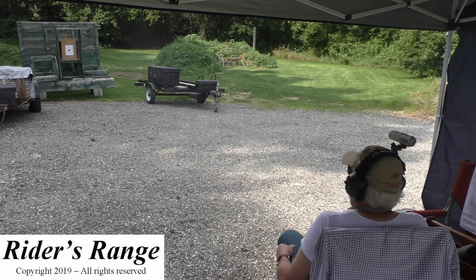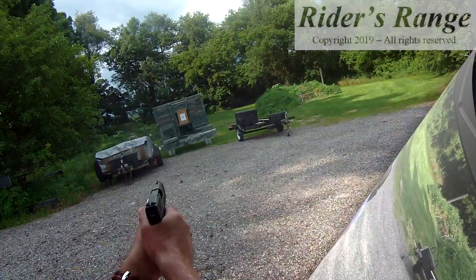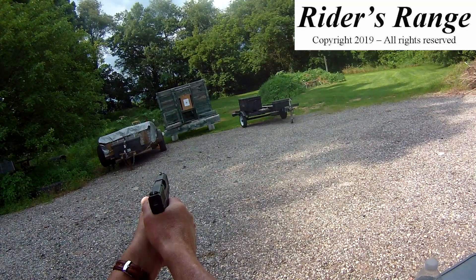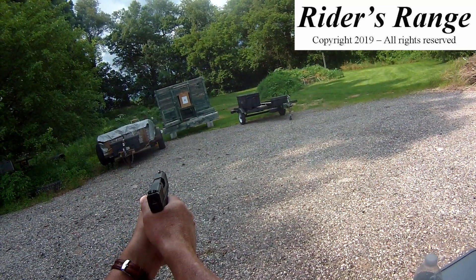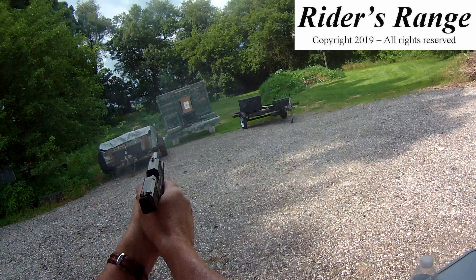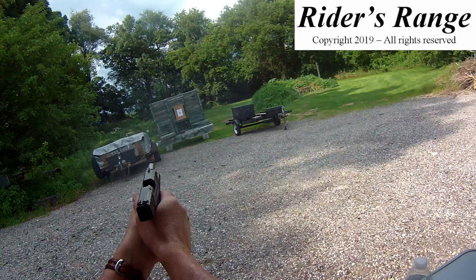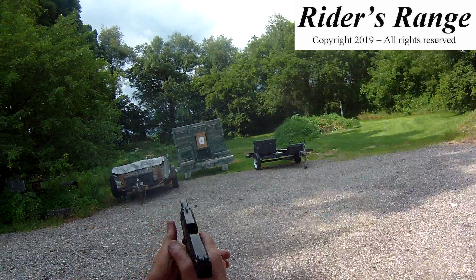I would call that a redemption for the Mossberg MC1SC. 17 rounds of Federal HSTs ran flawlessly.